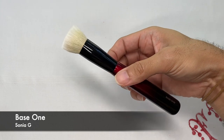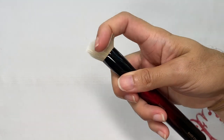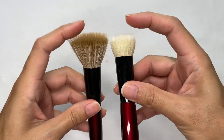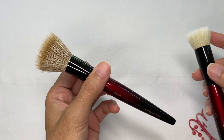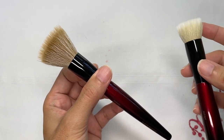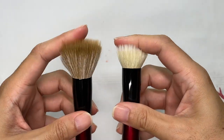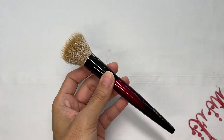Let me briefly compare the Sheer Buffer to the Base One. The Base One is unfortunately being retired and will no longer be produced, which is actually quite sad because I like this brush immensely, especially when working with very hard-to-work liquid foundations. The reason I'm putting these two together is that both brushes use synthetic fibers and socoho goat hair. So we know the Sheer Buffer will be very good for difficult-to-work-with products like heavier liquid foundations, cream foundations, cream blushes, and cream bronzers — because I also use the Base One for those types of products.